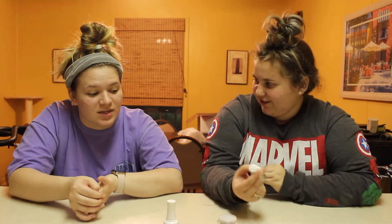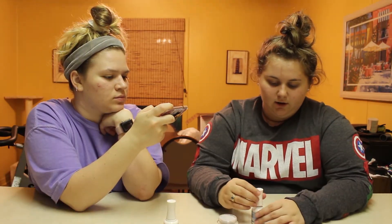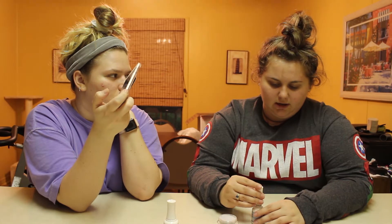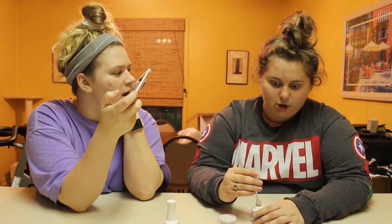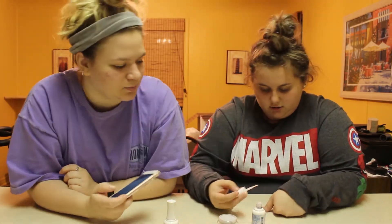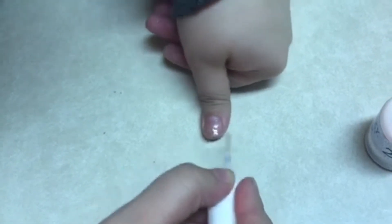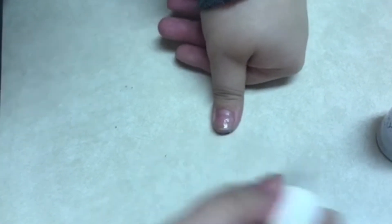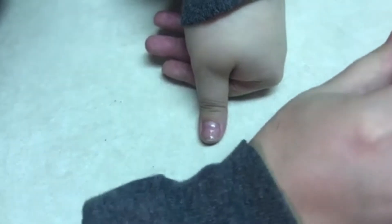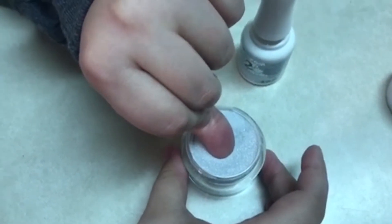Are we just gonna do it? You want me to do it first? Yeah, let's see how this goes. Oh God. They say be careful of the base — don't leave it open too long and stuff. It'll dry out. Oh my God, it smells like glue. Like that intense nail glue. Gorilla glue for your nails. You dip right away — yeah, that's what I think.